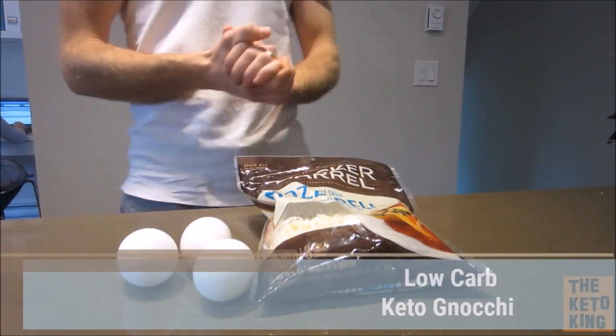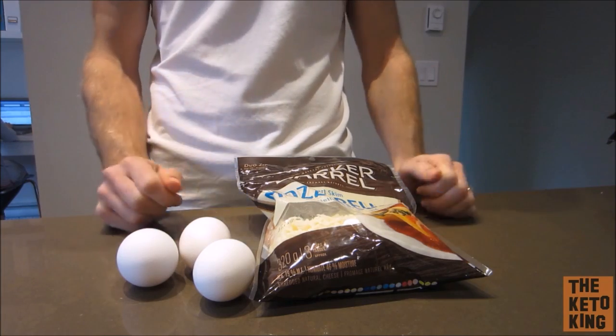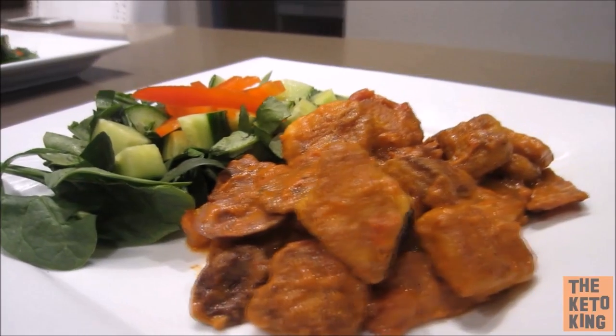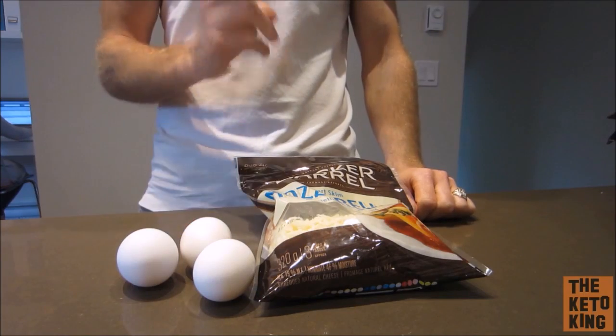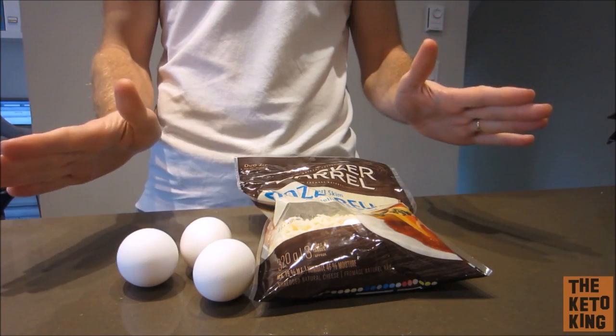Hey guys, it's the Keto King here and today we're going to be making some Keto Gnocchi. The best thing about this Keto Gnocchi is it only has two ingredients — just two. You'll need some eggs and some mozzarella cheese. That's it.